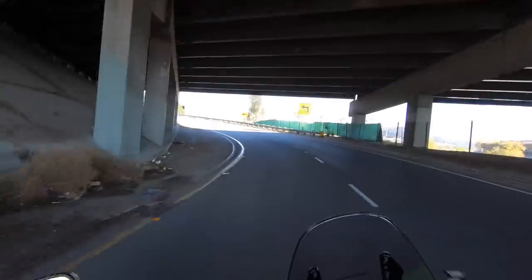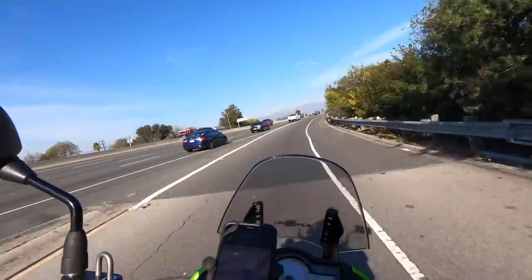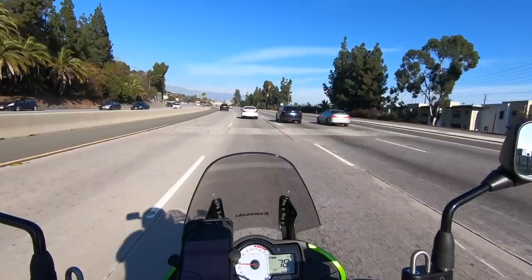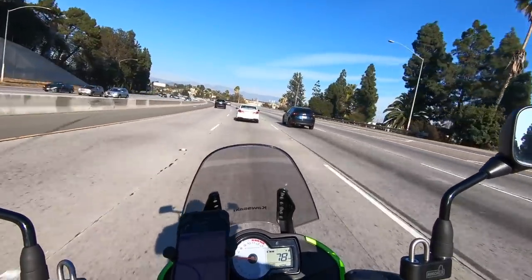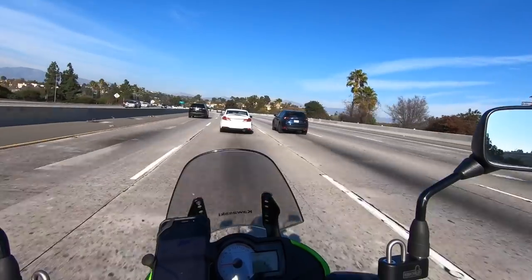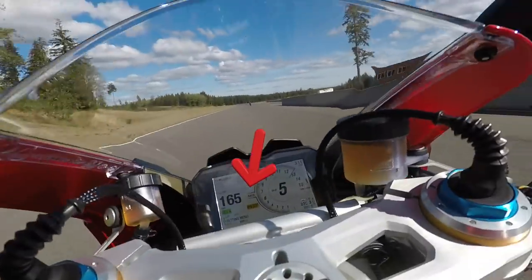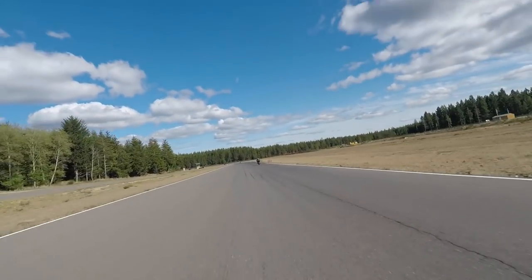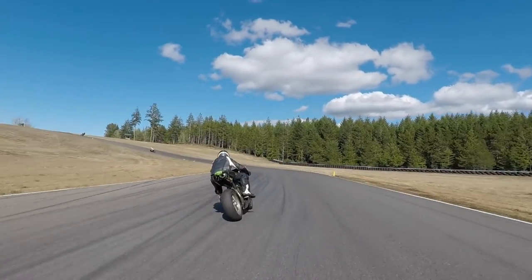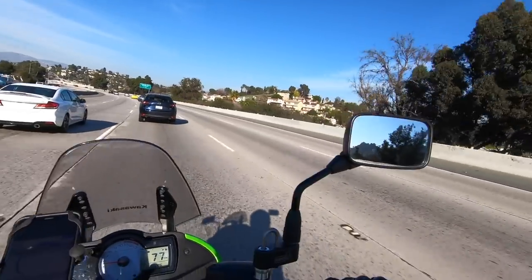We're hopping on the freeway now to test audio quality at higher speeds. Going about 50 to 60 miles an hour, you might hear a little bit of wind noise but not a whole lot. I've also used this same microphone on a racetrack going 170 to 180 miles an hour, tucked behind the bubble — and yeah, at that point you can hear some wind noise, but at 180 miles an hour that's pretty impressive. You can still clearly hear what I'm saying.